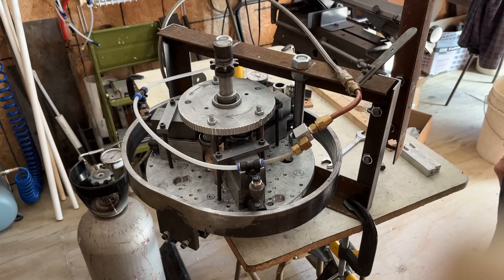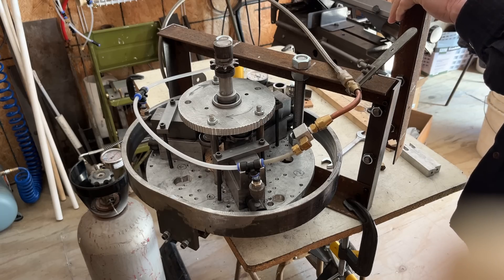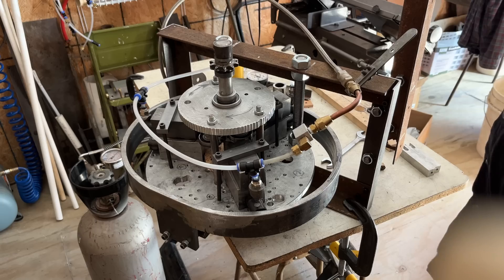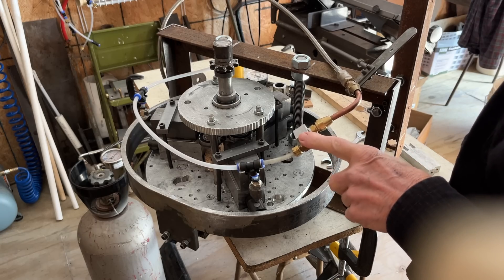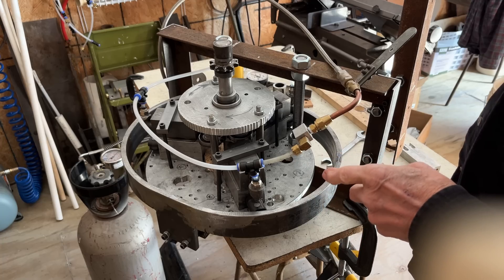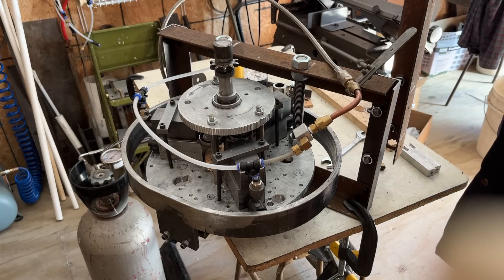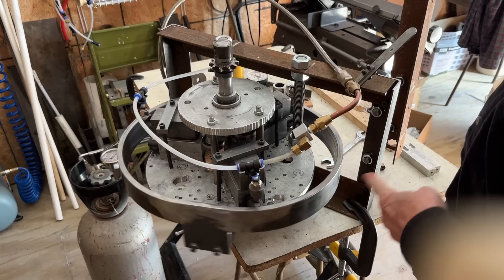Hi, welcome back to my air engine research shop. Today I just had a little bit of extra time, so I thought I'd show you my three-cylinder that I worked on a few days ago. This is the one I want to put back in that old lawnmower body. I did a video a couple weeks back with the old four-cylinder engine that didn't work very well, so I wanted to try this three-cylinder one that I had made some years back.